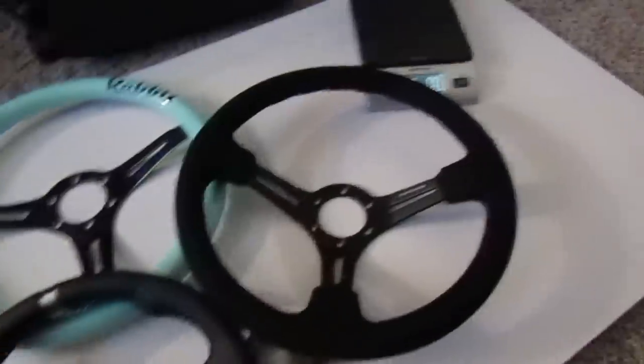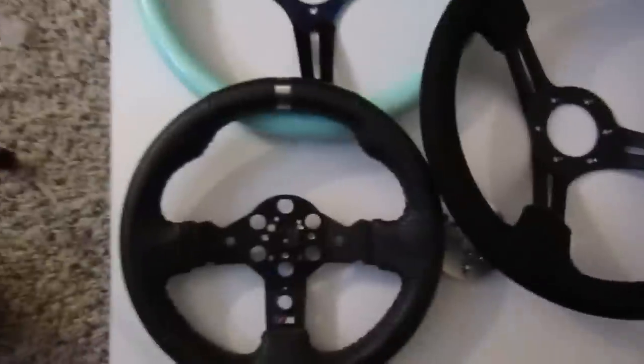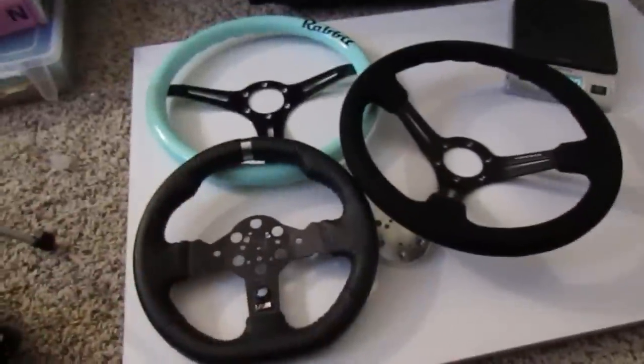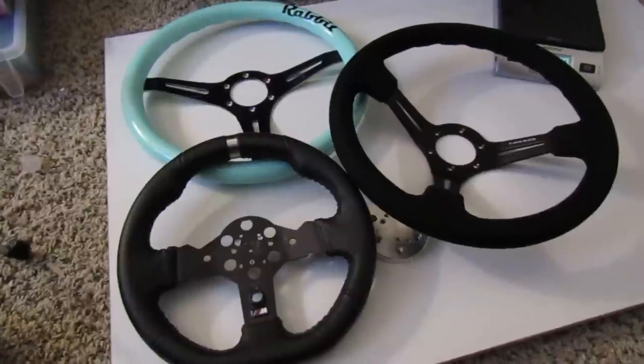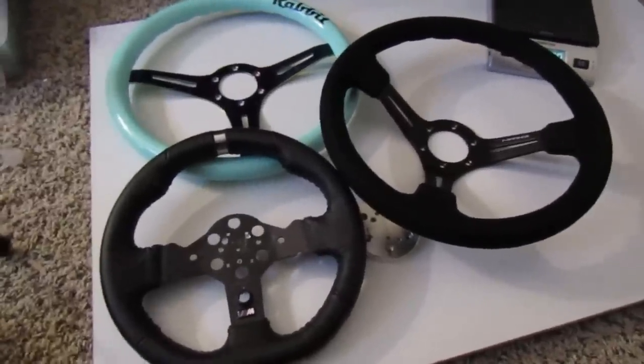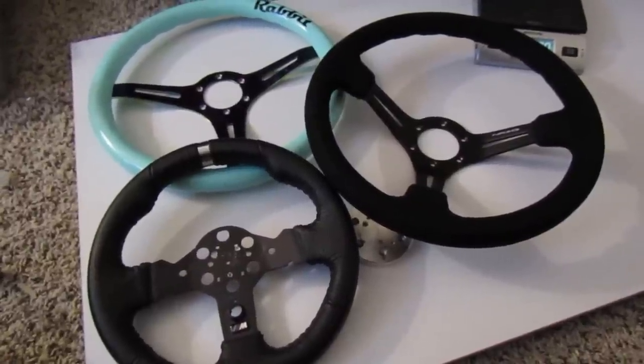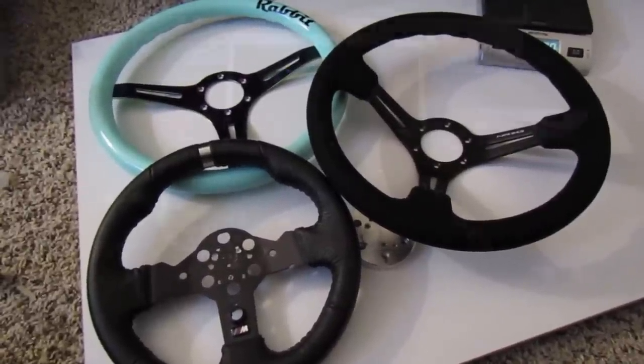Some things I wanted you guys to know — the weights of the wheels and things I think you should know if you're changing your wheel. Pulling the buttons out through the center is definitely an easy way if you don't use paddle shifters and you have an H-pattern. So we're going to go back over to the rig and do a little summary, and then go from there.